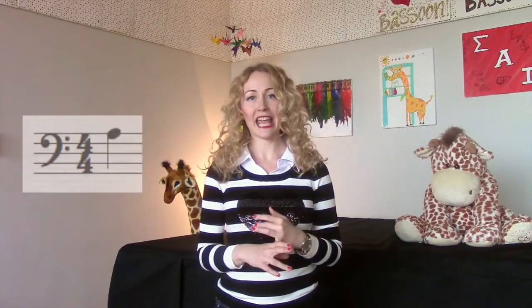Which notes are going to use the flicking and venting options? They're going to be the A, the B-flat, B-natural, and C.